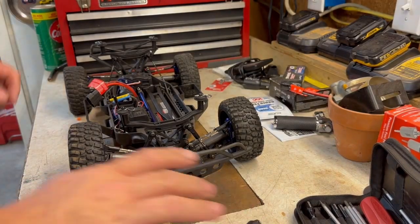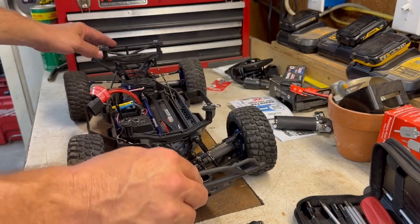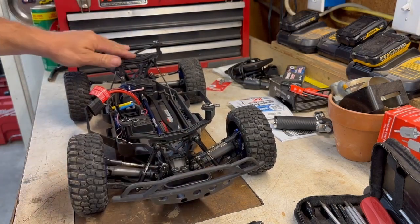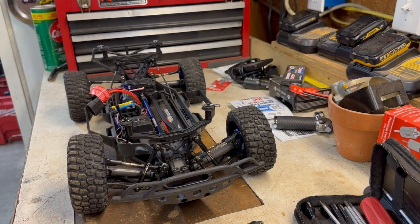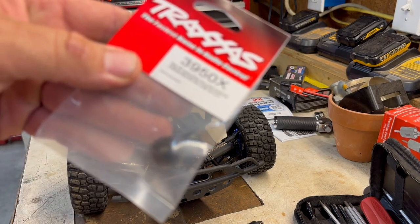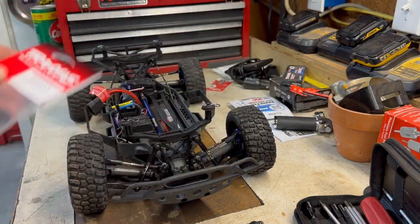We've gone through and removed the shocks and taken virtually all the bounce out. This thing is hopefully stable — maybe too stable, this might not work. Moving on to the next part: to hopefully reach 70 miles an hour on stock parts, we're going to step up from the high-speed gear that comes with it and go up to a 20-tooth pinion. Let's get the motor out and see what's in there.